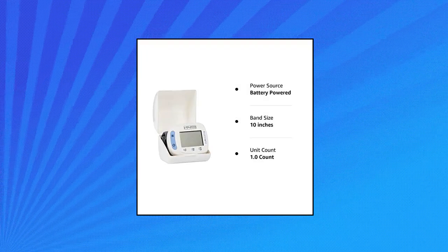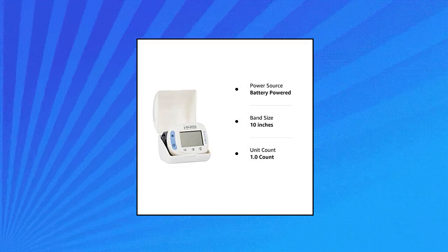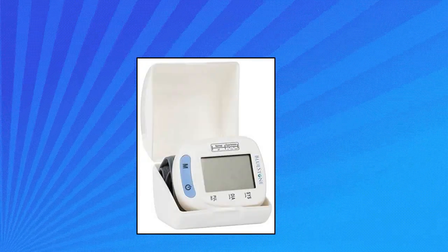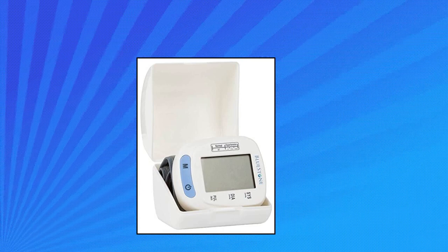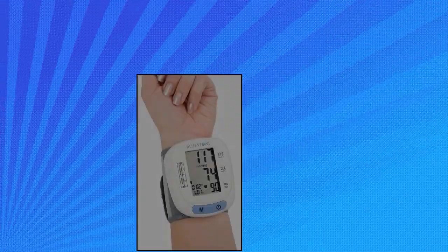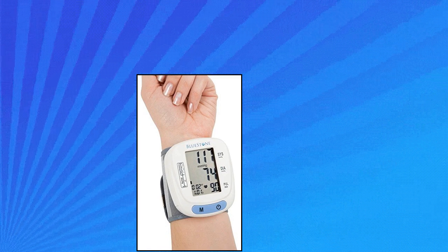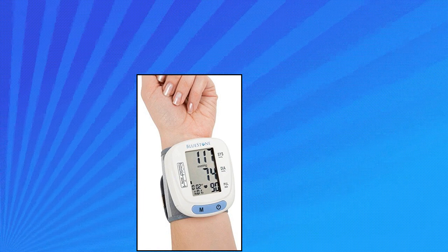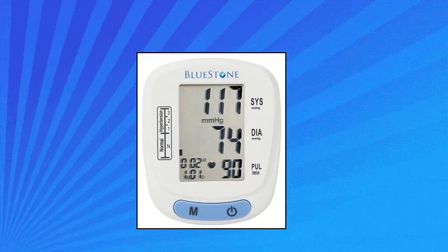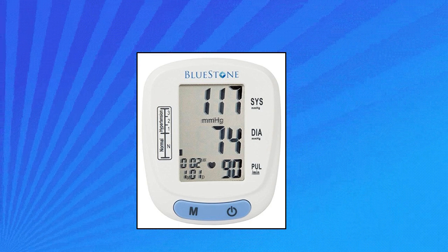Blood pressure monitor with heart rate — automatic wrist cuff blood pressure machine with LCD display. Read your pulse and systolic and diastolic blood pressures quickly with this automatic blood pressure cuff. Simply place the cuff around your wrist and touch the power button for fast, fuss-free readings on the large LCD display. Designed to meet standards set by the World Health Organization, this BP monitor includes a hypertension indicator so you know when to seek medical help.